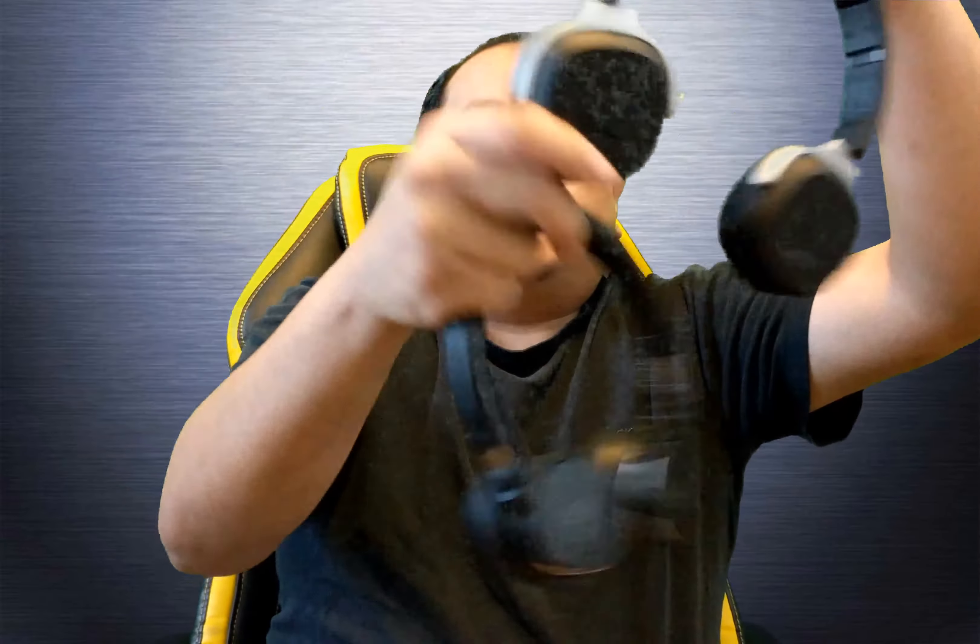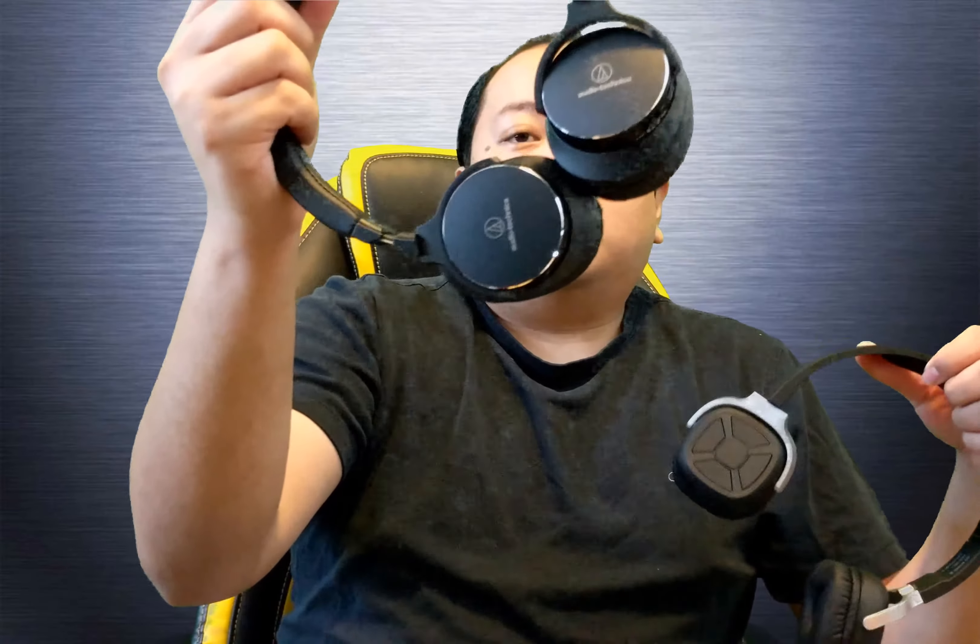Now the Newbie 9 wireless headset — I reviewed these a while ago and I use them for running now. They stay on my head and don't fall off. They're on-ear and have a very similar size to the Audio-Technicas. The Newbie 9 is $40 and the Audio-Technica is $130, but volume-wise they're both just as loud as each other.